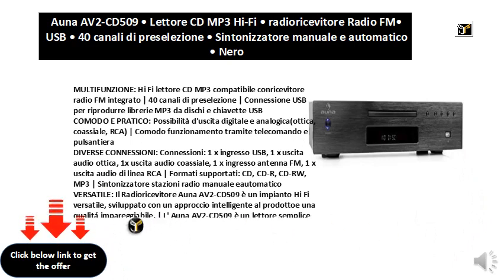Supported formats: CD, CD-R, CD-RW, MP3. Automatic radio station and manual tuner.